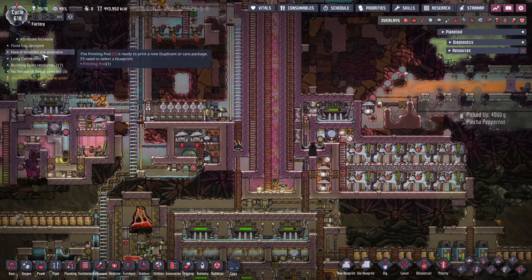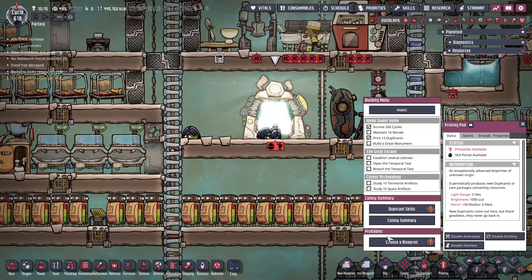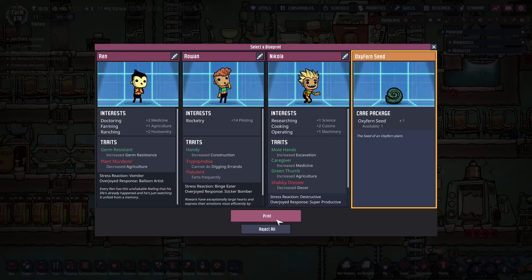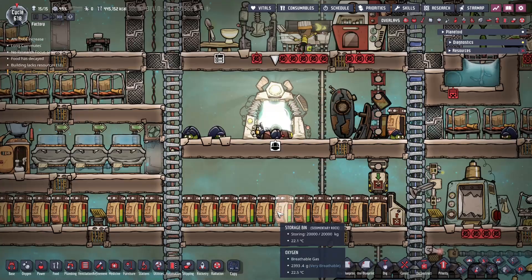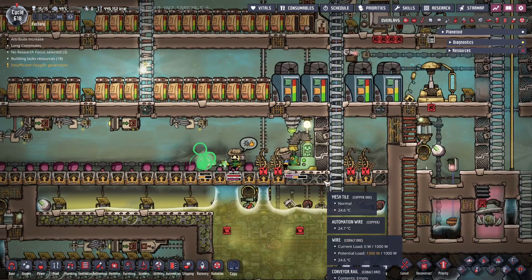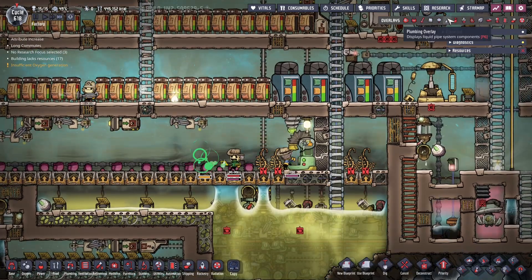Let's see what's printing over here. Oh nice, we'll take these oxyferrin. And actually we've got these oxyferrin over here that are not running - I want to get that sorted out.